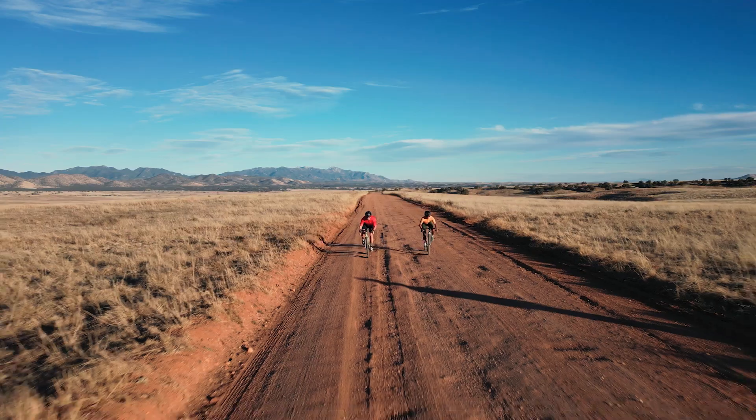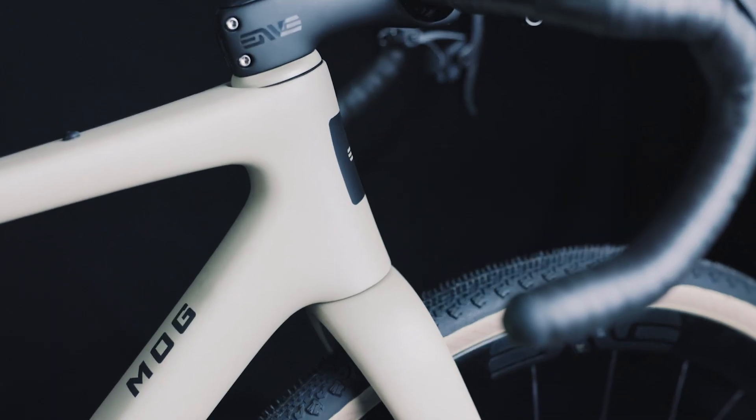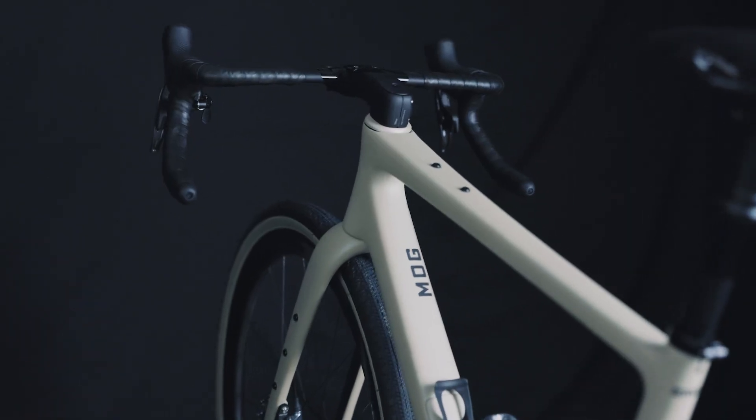With racing and aerodynamics in mind, the MOG features Envy's in-route system, which presents clean surfaces to the wind, while the frame's tube shapes are inspired by Envy's aero-optimized road bike, the Melee.